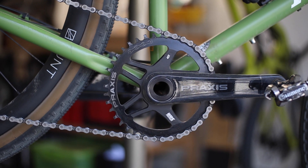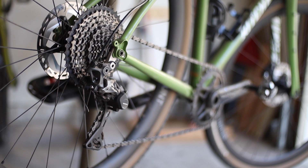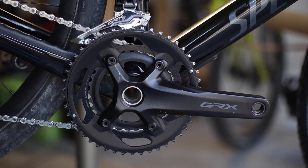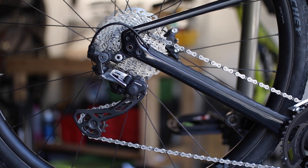The drivetrains I've been riding are both mid-range GRX 600 systems with 11-speed rear derailleurs. The 1x system has a 40-tooth chainring and an 11-42 cog cassette, using a GRX 812 derailleur. The 2x setup has 46 and 30-tooth chainrings up front and an 11-34 cassette in the back with the GRX 810 derailleur.